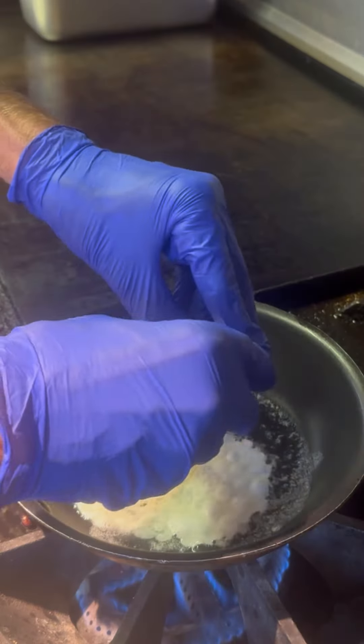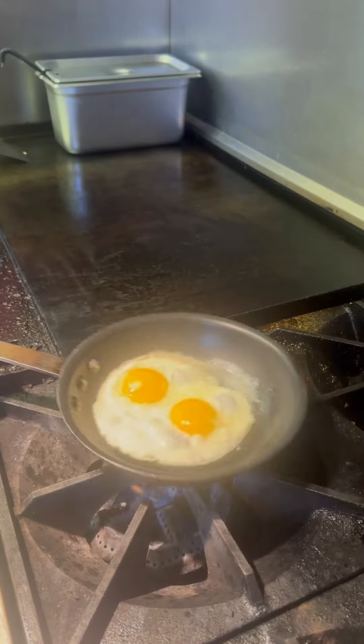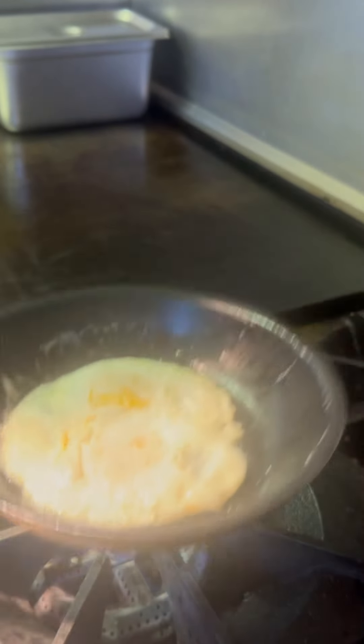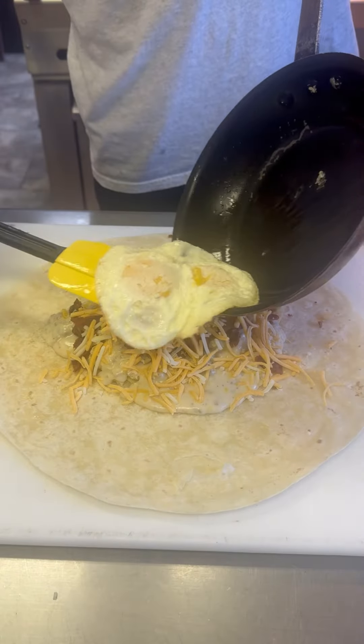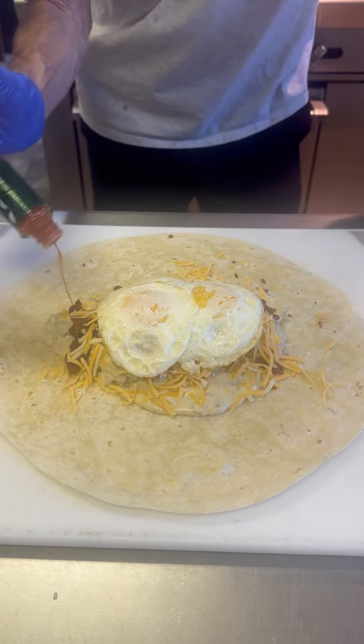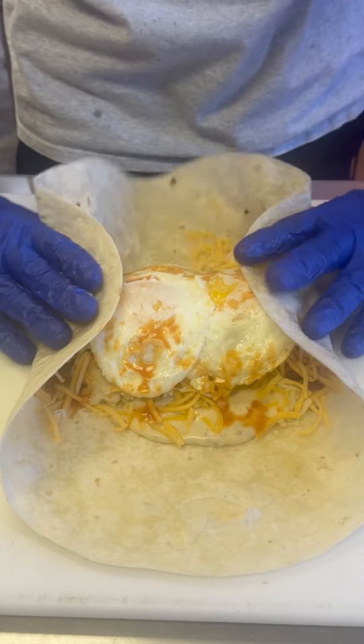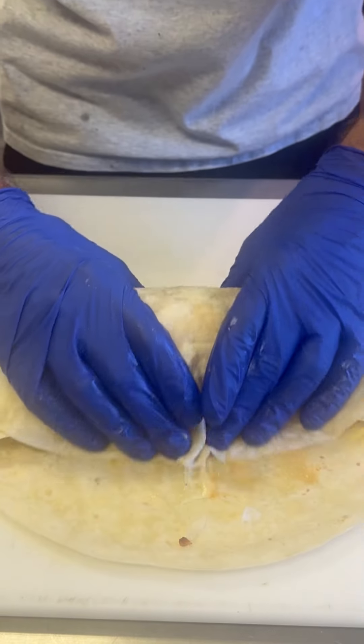We're going to follow that up with bacon, because you've got to have your bacon. Follow that with some cheese, and of course we need a couple of eggs. I like mine over medium, so we're going to give them a flip, let them cook for a second, and flip them back. Those are perfect — throw those right down in there. And you've got to have your hot sauce. My hot sauce of choice with biscuits and gravy is classic Tabasco.